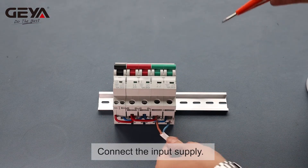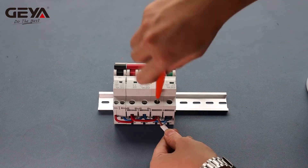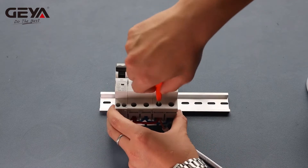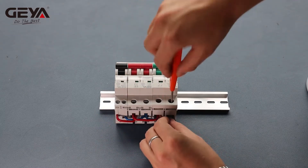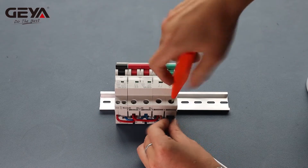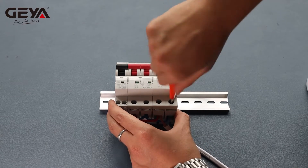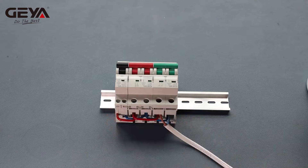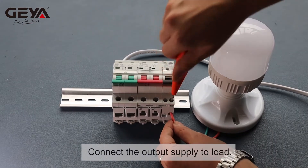Connect the input supply. Connect the output supply to the load.